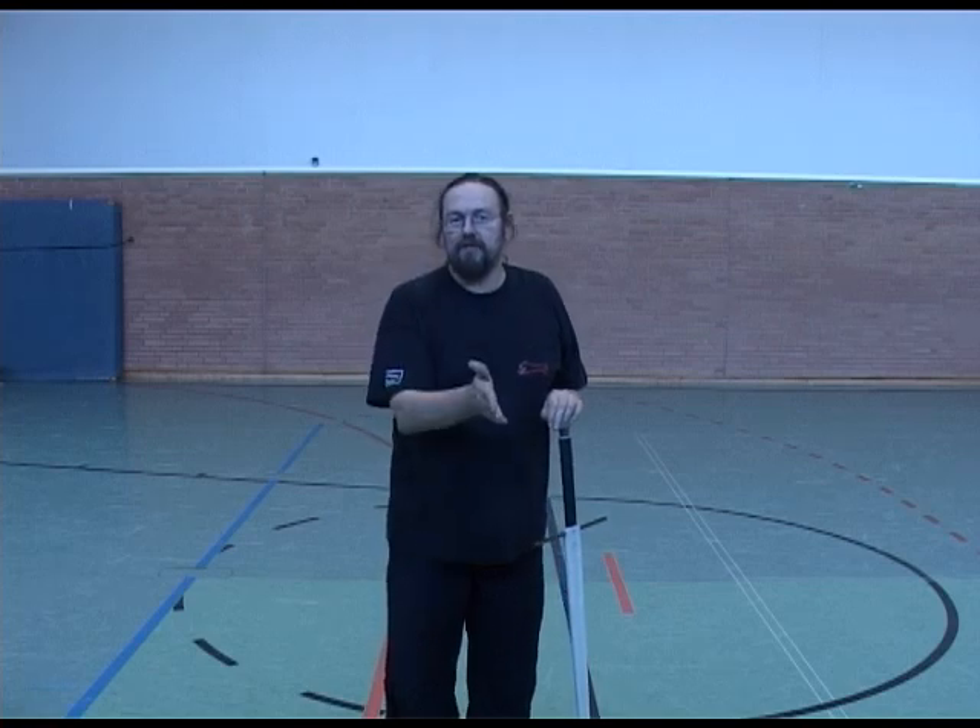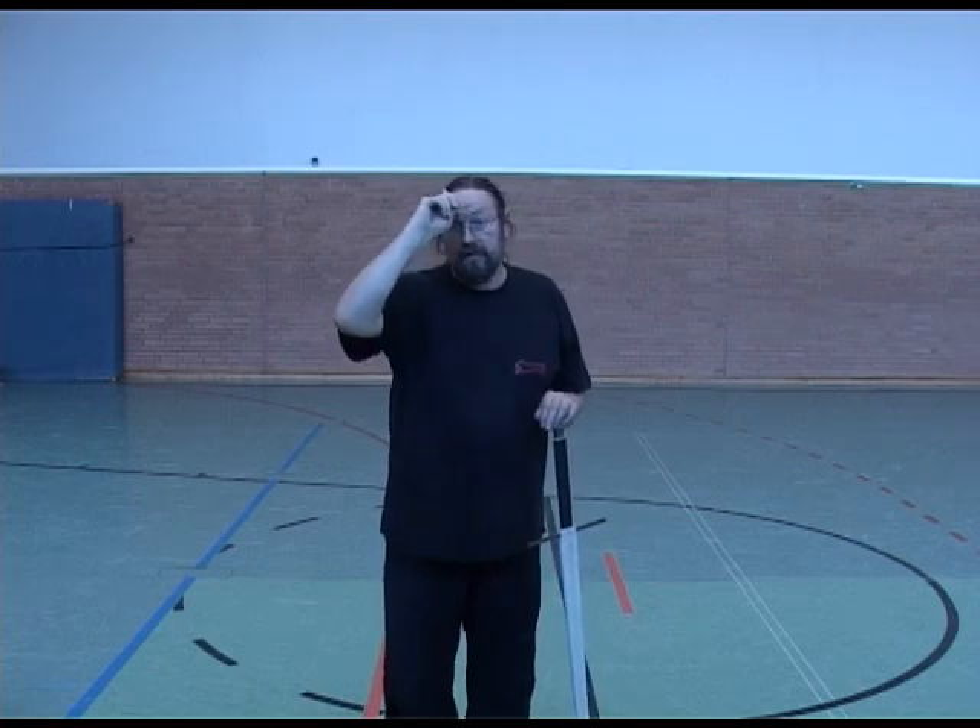You just have to make sure you get the angles right. From the head side here, down to the other knee. Very sharp angles. Okay, practice that.